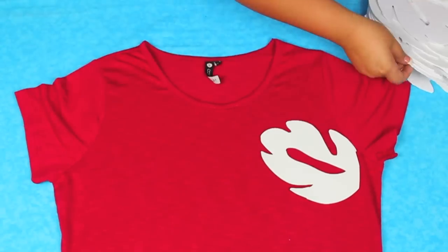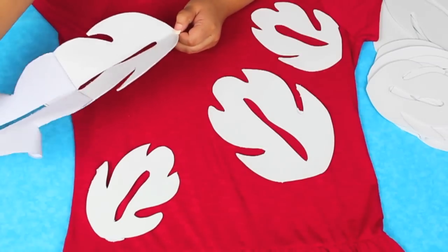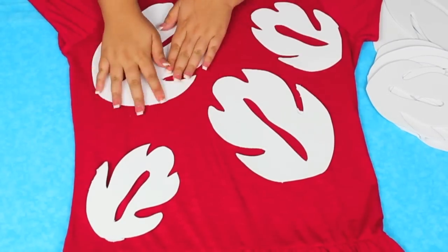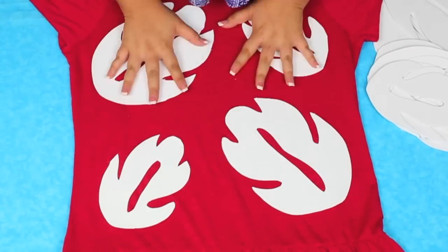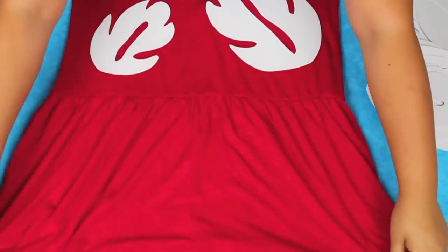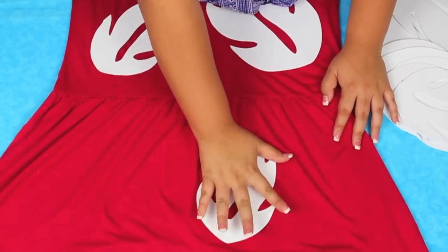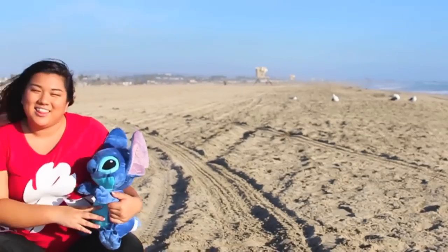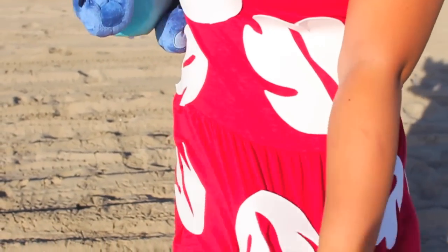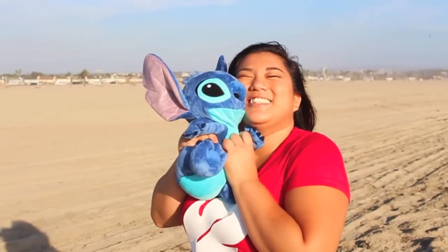Once I was done cutting out all my leaves, I just put them onto my dress, arranged them to make sure they'd fit, then took off the sticky backing and put them right on. Note: the stickies don't stick super well, so this is a temporary costume — really only good for one night — but it was very inexpensive and adorable. I wore it with some pants because the dress was a little short, but I'm super excited because after Halloween I can take the little leaves off and wear it normally. I got the dress for $5 at Cotton On and got a little Stitch at the Disney store — so cute.